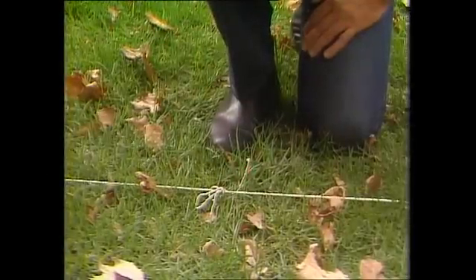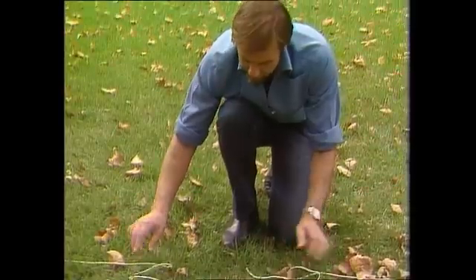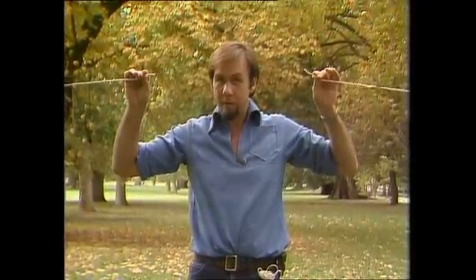This string is stretched tightly around the earth's surface. I want to undo that knot and add in enough to allow me to hold it up a distance of two meters away from the earth's surface all the way around. How much string do I need?